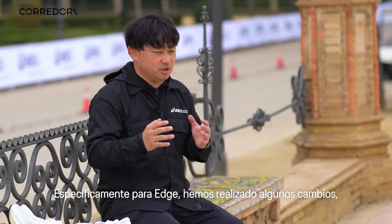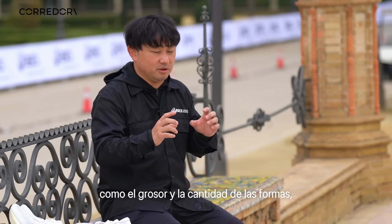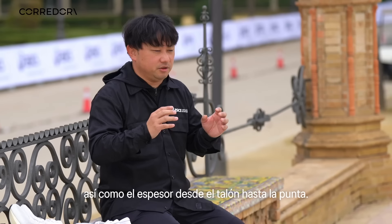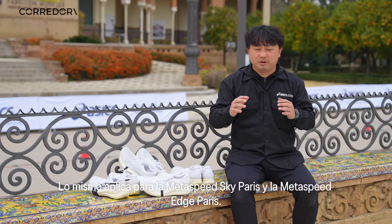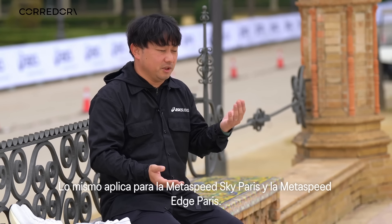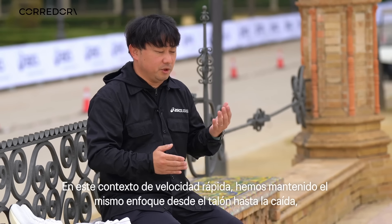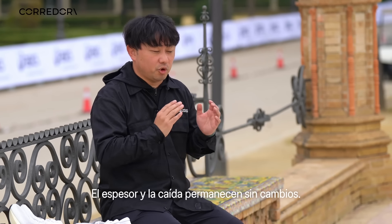We changed a little bit for the tooling, like the thickness and the amount of foam. Also, the heel-to-toe drop is exactly the same for Metaspeed Sky Paris and Metaspeed Edge Paris — this is the very first time. For the previous model, the heel-to-toe drop was different between the Sky and Edge, but this time the thickness and drop are the same.